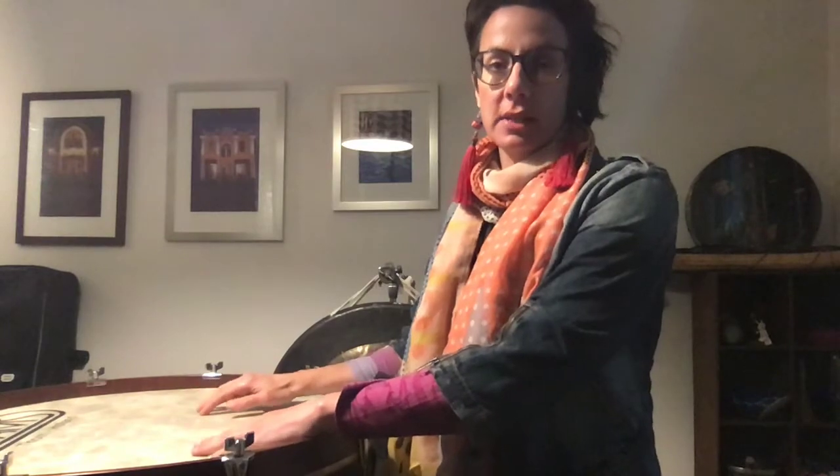Hi everyone, I'm back with a demo on my concert bass drum. This is probably one of my favorite unpitched percussion instruments because it's so broad in its scope of tone colors and possibilities.